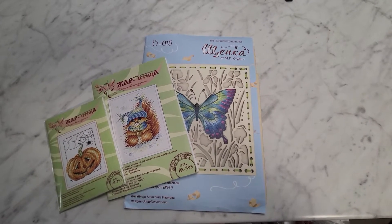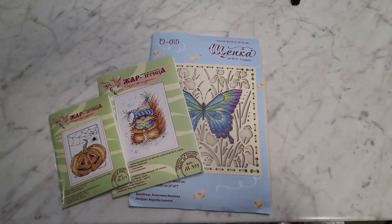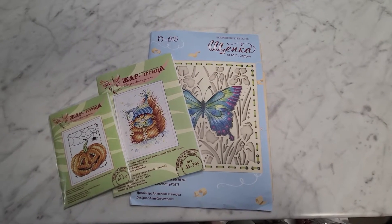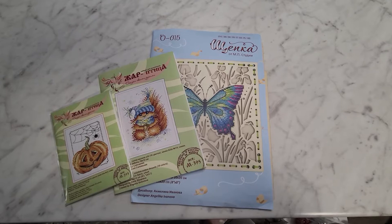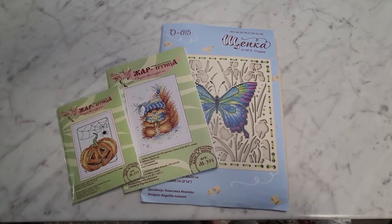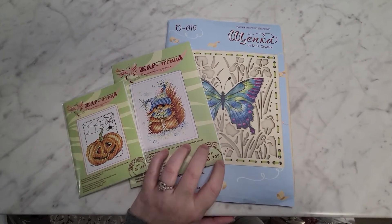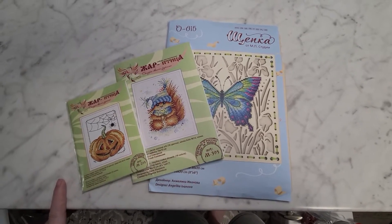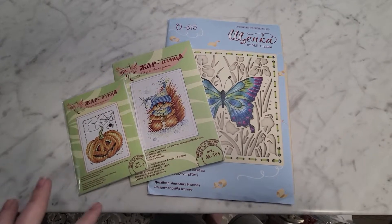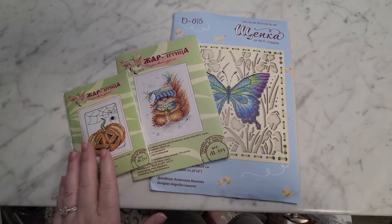Hey everyone, welcome to my FlossTube Extra. I'm hoping this doesn't move too much because I don't have a stand for my phone to film from top down, but I wanted to share these — these are kits that I got from wizardi.com. I was contacted by them to try out some of their European designers. These are the three kits that I got, so we have Halloween, winter, and spring.